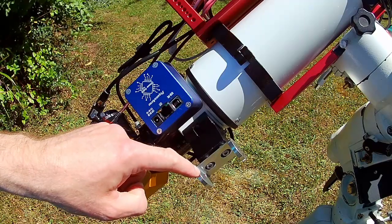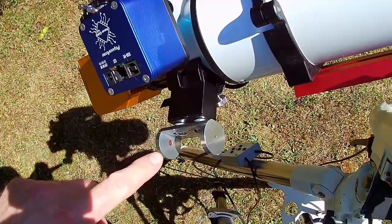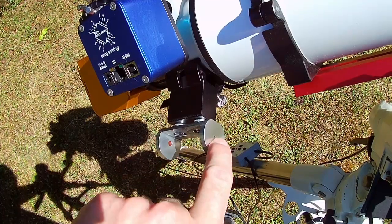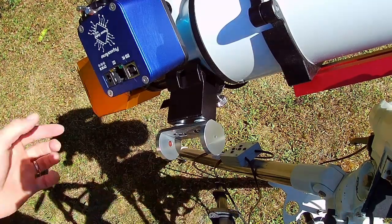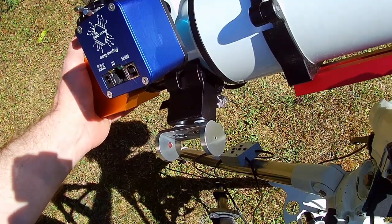Now all I have to do is line this shadow up here, so I'm going to reframe the camera so you can see the shadow. I've got to line up the shadow of this onto that center circle there, so I'm just going to undo the locks and then adjust it.